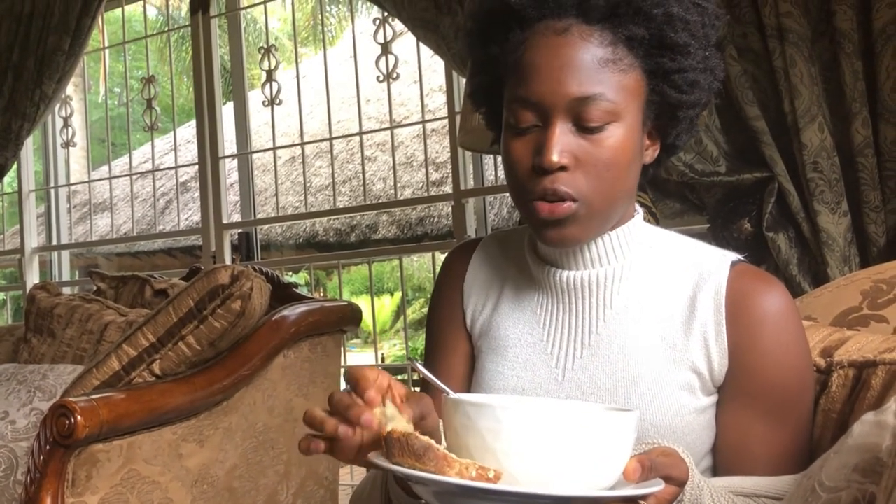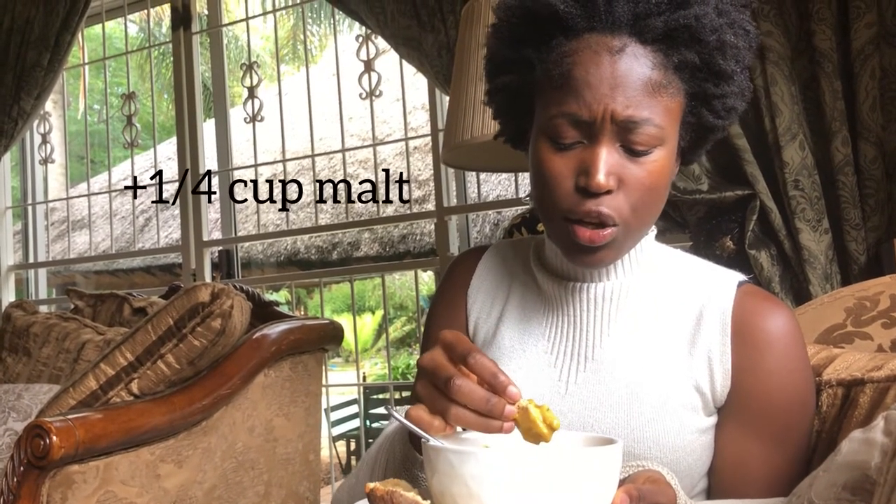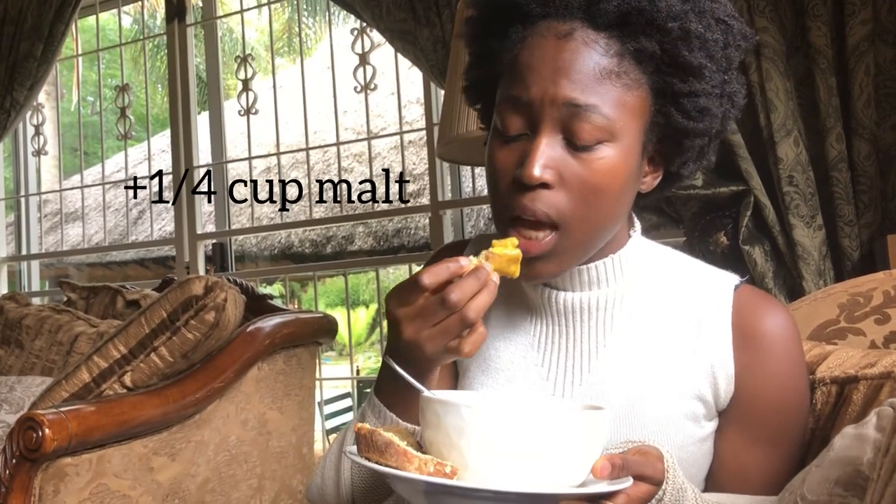Also, if you're gluten-free you can try using gluten-free all-purpose flour with the oats. Usually people prefer to use rolled oats instead of instant oats. I only added a third cup of the malt to make it vegan, but you can use honey if you prefer and you don't like the taste of malt.